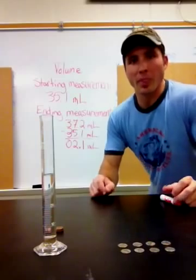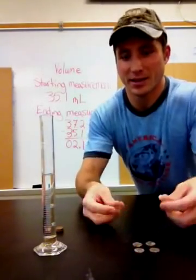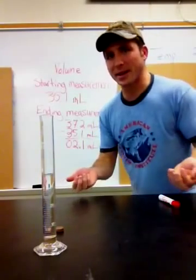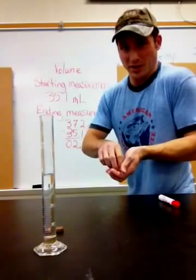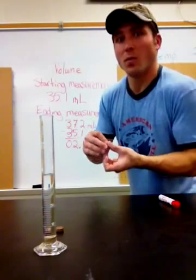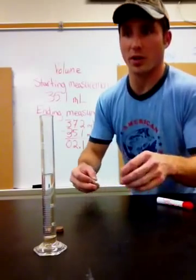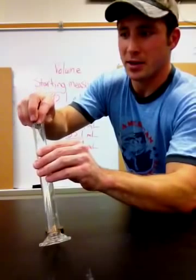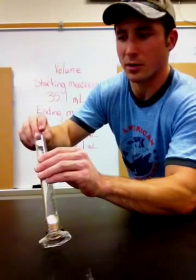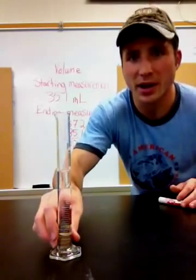Now I'm going to try to double it, so let's put eight more dimes in. If my first read was very accurate, the second one should be about the same — I should end up 4.2 milliliters higher than what I started with. Okay, adding the next eight dimes, trying not to spill any water.